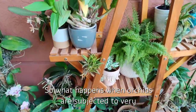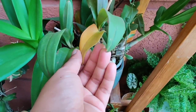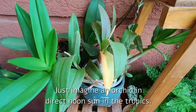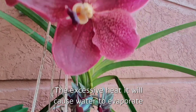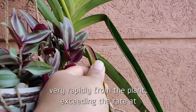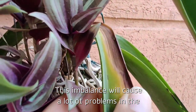So what happens when orchids are subjected to very high temperatures or very intense light? For example, just imagine an orchid in direct noon sun in the tropics. The excessive heat will cause water to evaporate very rapidly from the plant, exceeding the rate at which the plant is taking up water. This imbalance will cause a lot of problems in the orchid.